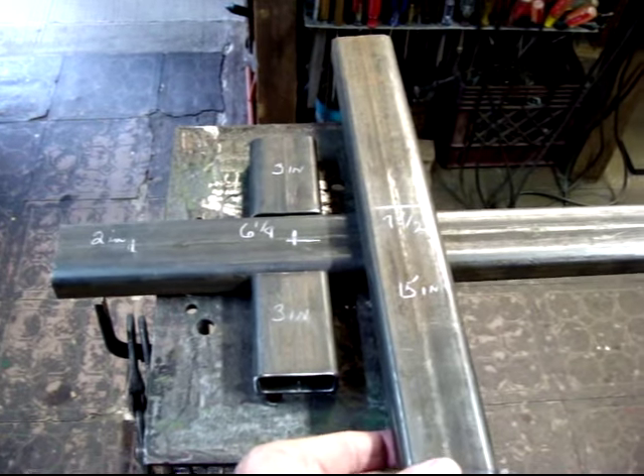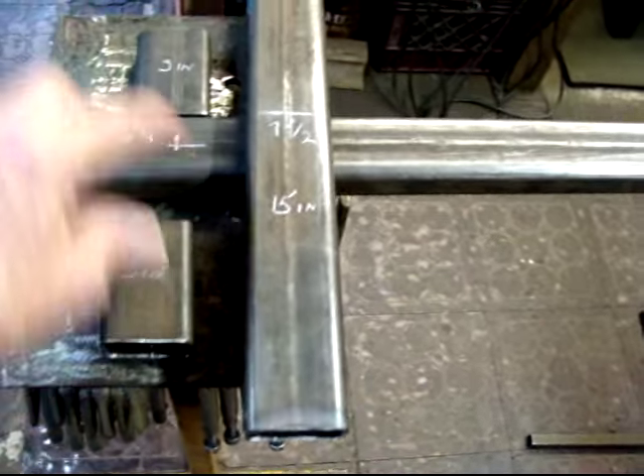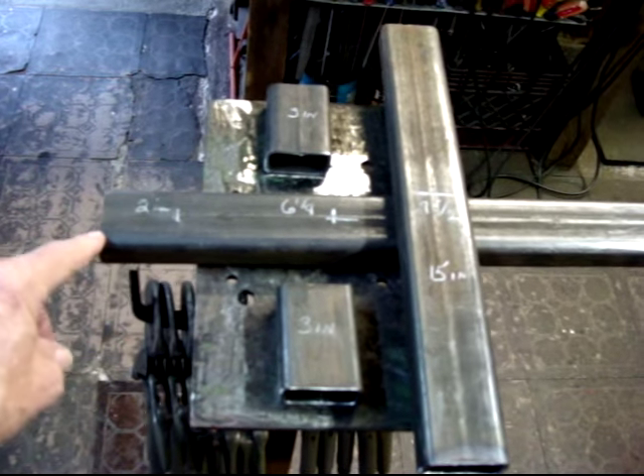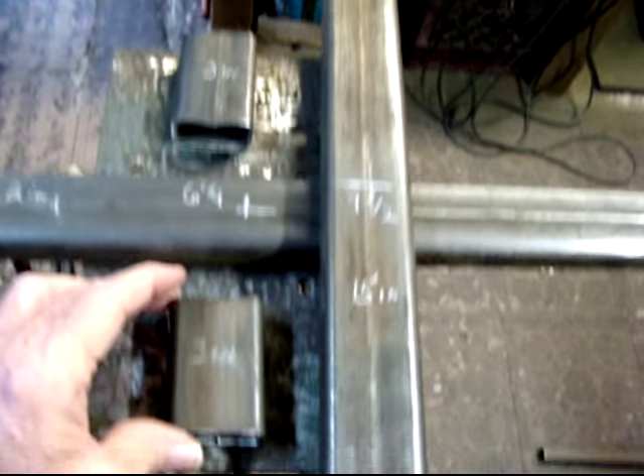Let me see if I can make some sense out of this. These are the pieces that are cut for the car. You have your tubing and you have your two pieces for the outrigger.